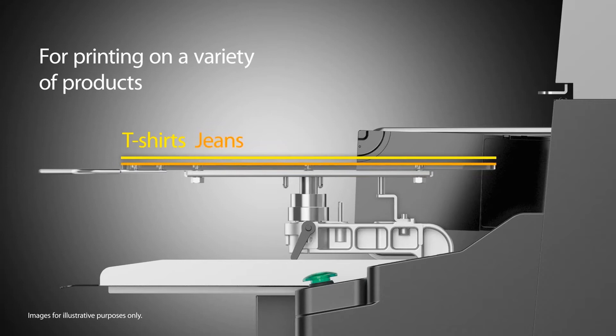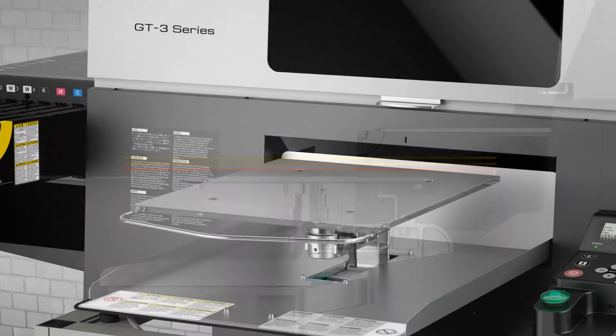The height-adjustable platen allows for printing on blanks with a variety of thicknesses, including shirts, towels, jeans, and even zippered hoodies.